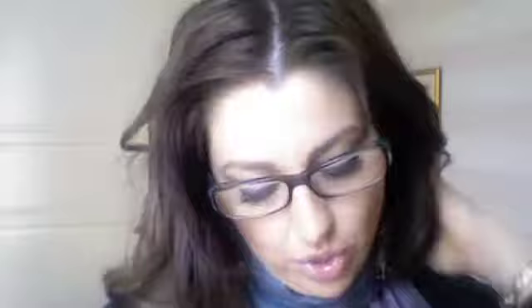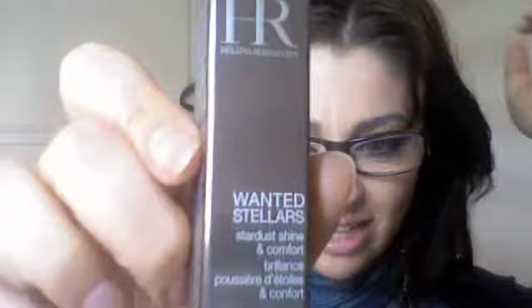I didn't do a haul on this one but I bought it — the Helena Rubenstein Wanted Stellars, shade 3770 Cosmic Praline. The packaging is great with all those stars. I have it on now and it's obviously nude and neutral, but if you look closely it has little gold particles that seep through and give a beautiful effect.